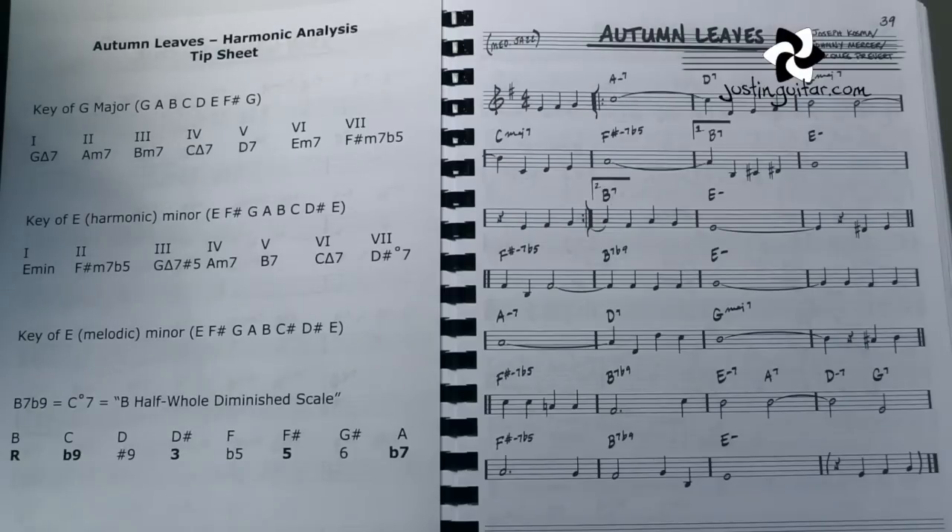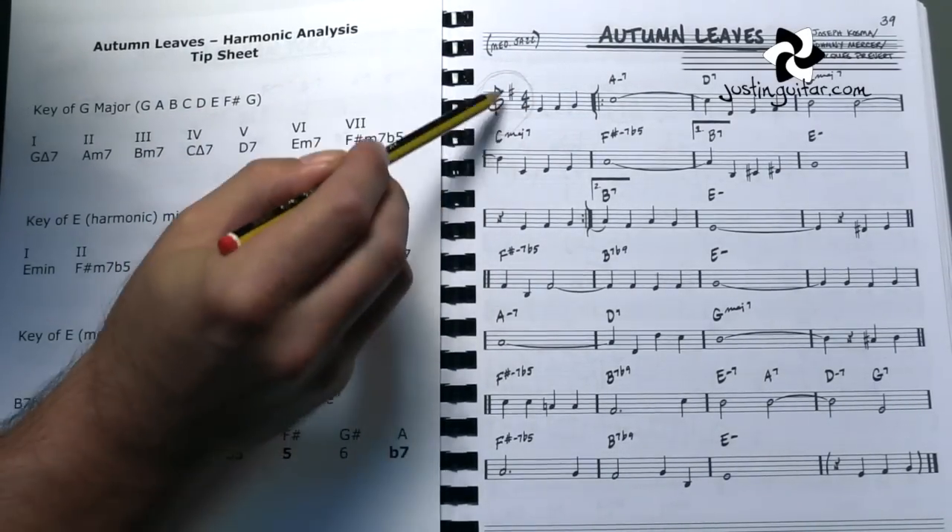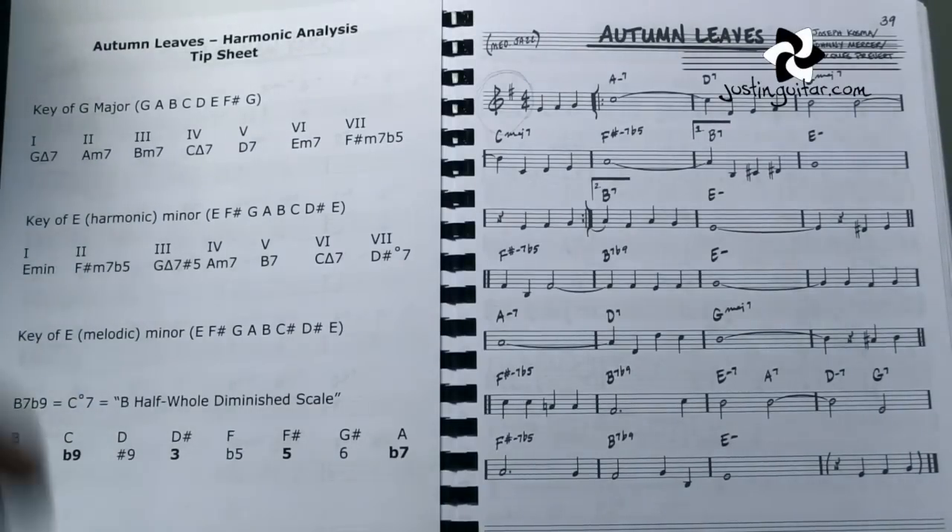OK, so here we are with the chart for Autumn Leaves. I've also done a little tip sheet here, and I want to explain to you the process so you can learn how to make your own tip sheets as well, because I think that's a useful thing when you're first starting to get into a bit of analysis. The first really important thing is to figure out the key. If you look here between the treble clef and the time signature, you'll find how many sharps or flats there are, and that will tell you the key. This has one sharp in it, so the key with one sharp is the key of G major.